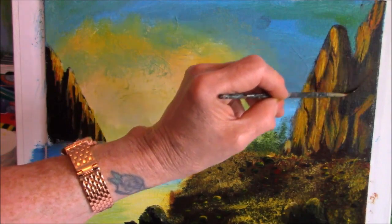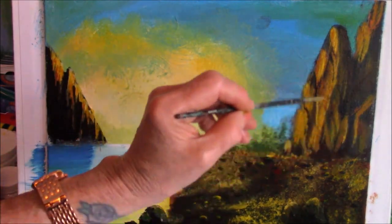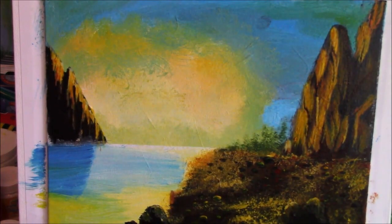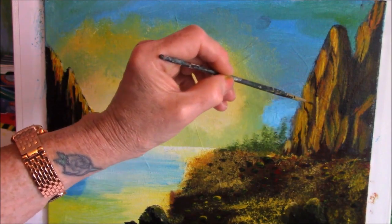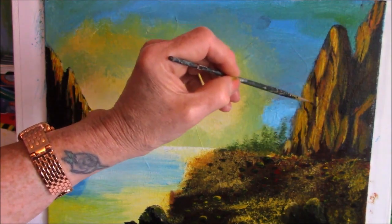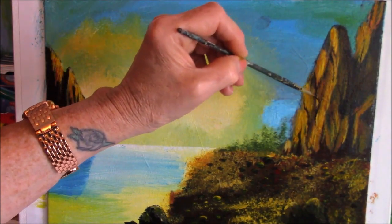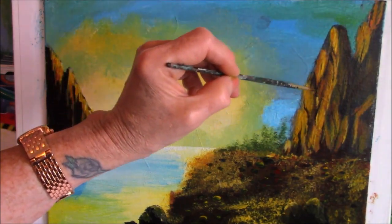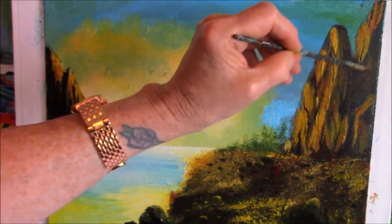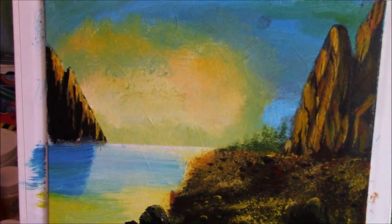It'll break things up, especially if you've got a lot of paint down there and it looks like blobs or you just didn't get it right — leave your blobs and then go through it with these little crevices and it gives it a more realistic look. It helps when you know all these techniques. Every time you do rocks, hills, and mountains you can use the same technique for all of them, and it'll create your own style.